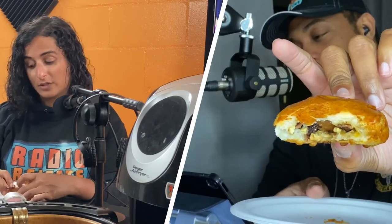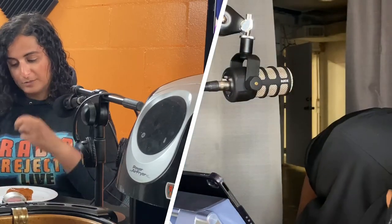Where would you rank this in the chicken sandwich war? I think we need to not release this episode — we need to sell this recipe! We should do a breakfast chicken sandwich war: McDonald's chicken, Chick-fil-A, and then make our own and do a blind taste test. If people pick ours over all the others, we can make money off it. Sorry Zaxby's — you're first in line to buy this recipe.